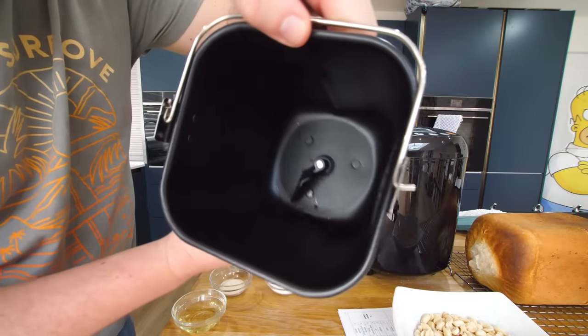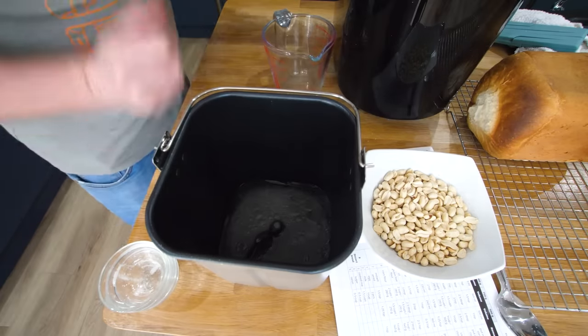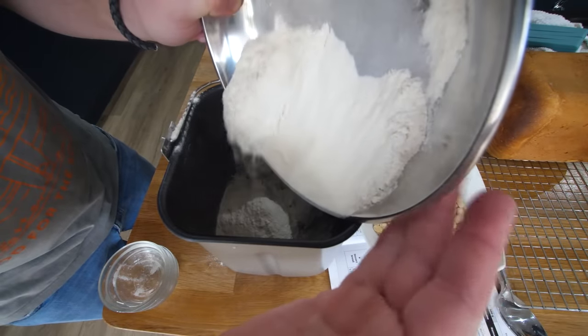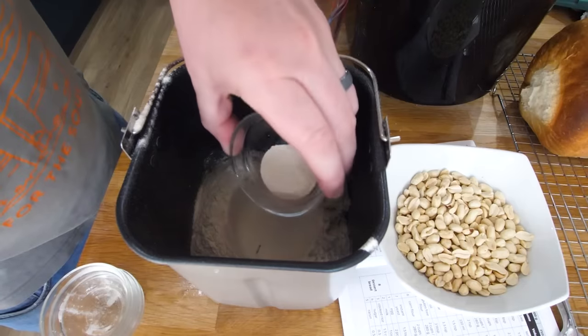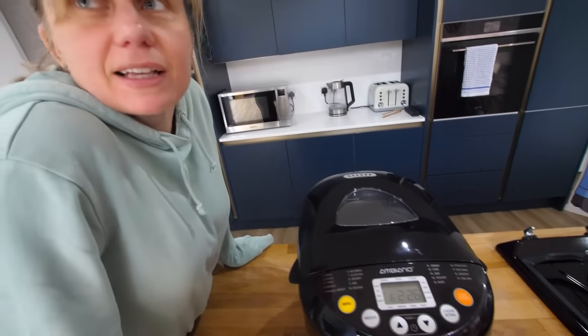We've got the kneading paddle back in. Let's get that salt in, the sugar, the oil, and the water. And then just like before, adding in the cooked rice and some of the flour. I'm going to be a bit more confident with this now because we're not doing it over the heating element. Then put that yeast in there. In two hours and 45 minutes we should have some rice bread. There's one final setting — the different breads have a bit where you can start adding fillings, so I was tempted to add in the peanuts. I've got some fruit, so we might stick some raisins in — it'll beep when it tells us that.